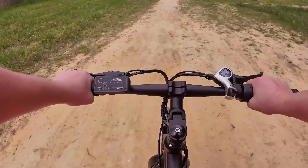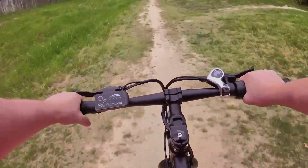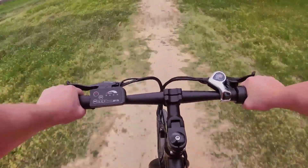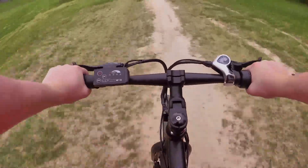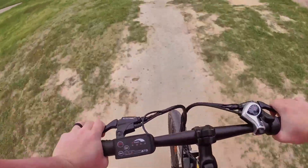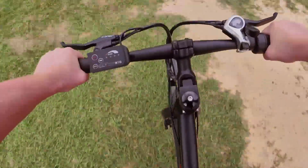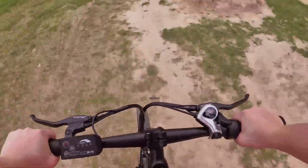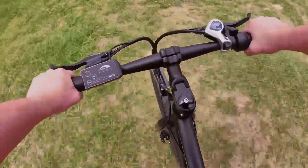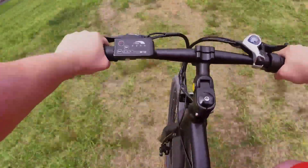This place is really cool — some jumps back here. I have not been back here before, so we're exploring this area together. Let's try something out. What the heck are we about to get into right now? Let's hit it! Woo!